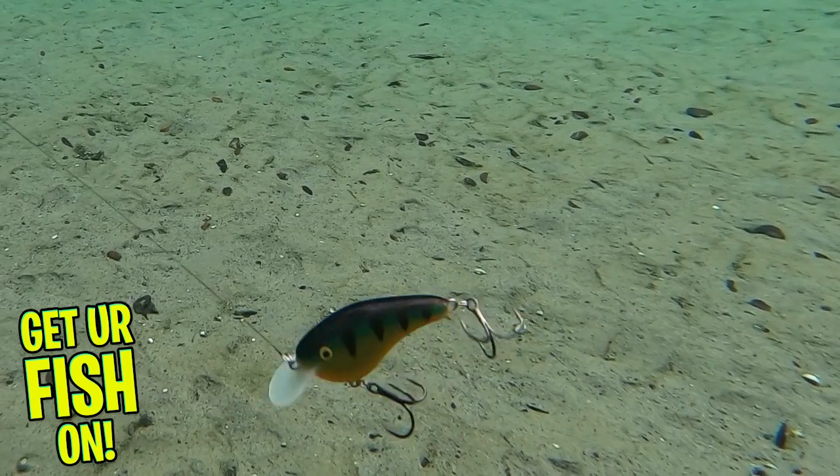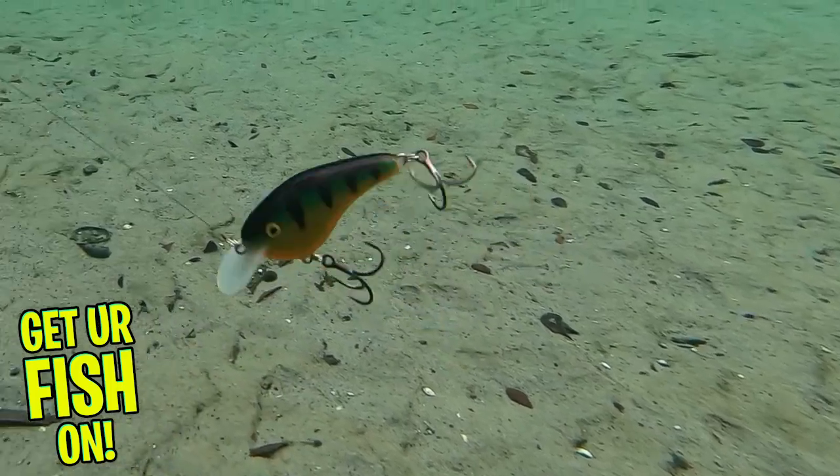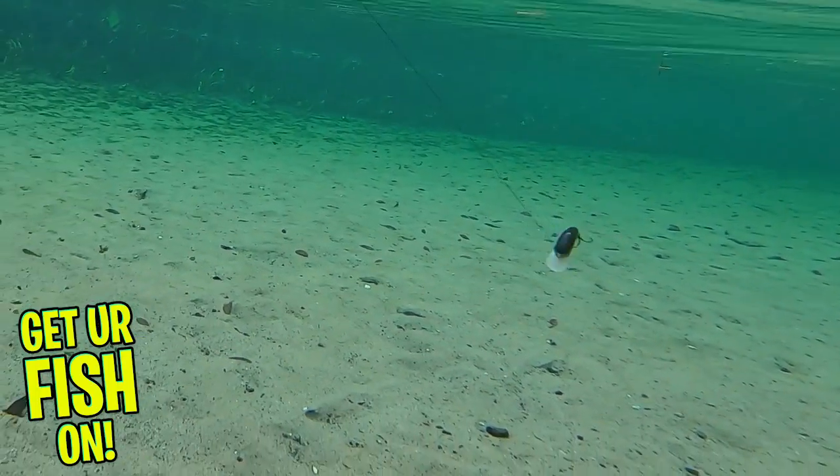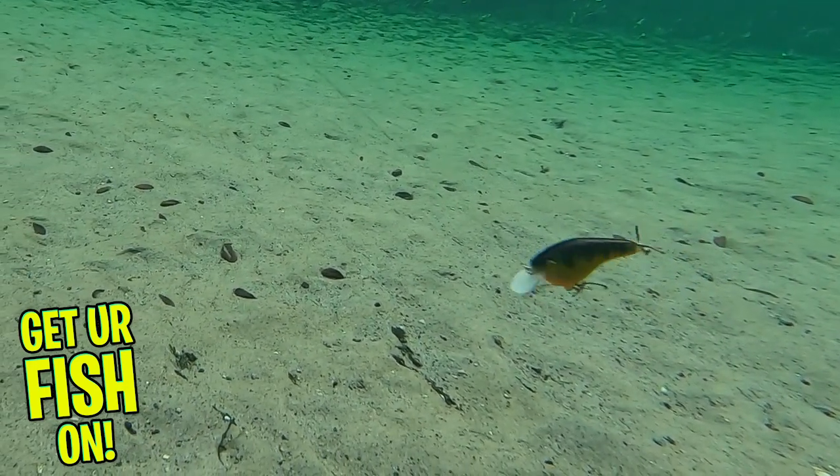They used great components on this bait, and they include the VMC Black Nickel 1X Strong Hybrid Treble Hook. Those hooks are insanely sharp, and they give you unmatched hook-setting performance.